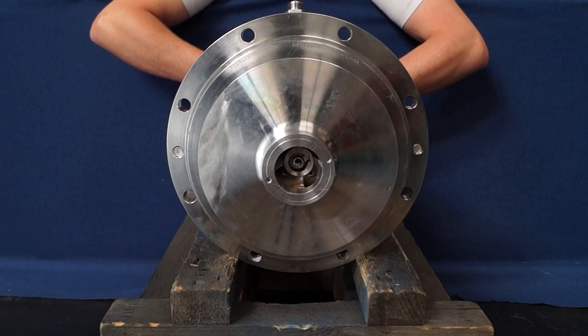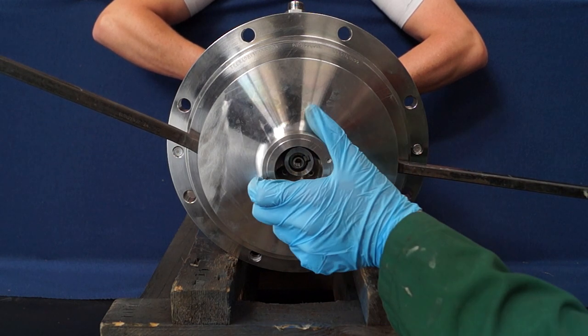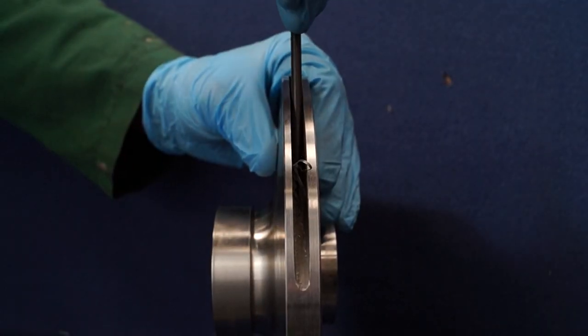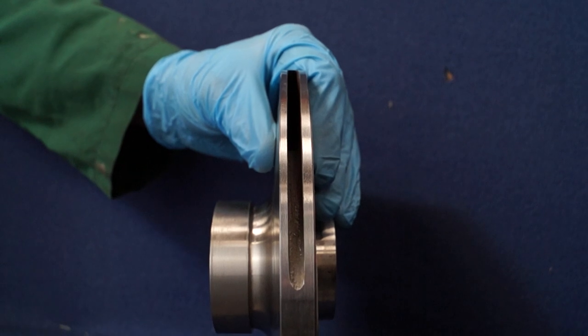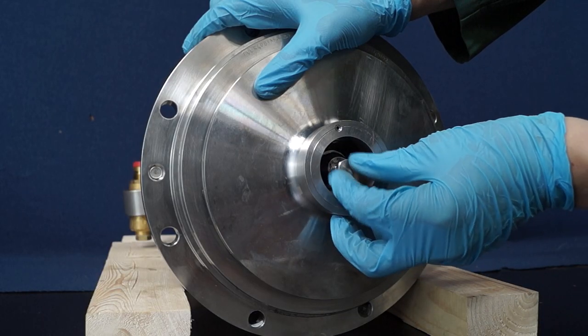Carefully remove the impeller applying equal leverage across the diameter. Where possible use an extra set of hands to aid in this support. Once removed, clean, inspect and replace if necessary. To install the impeller, repeat the process in reverse.